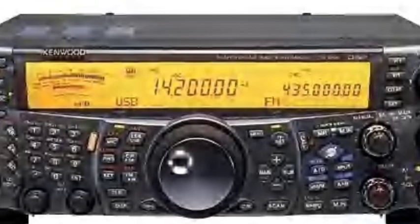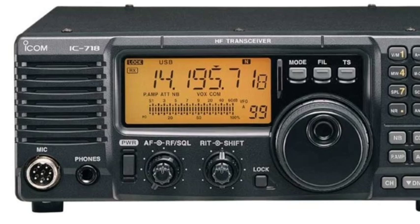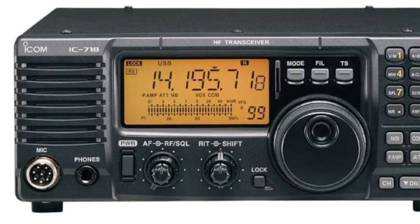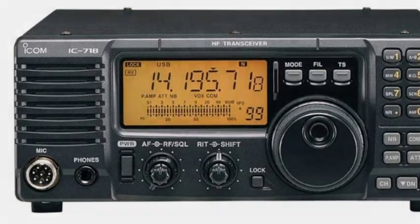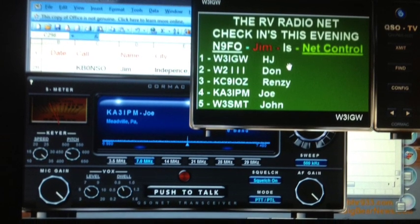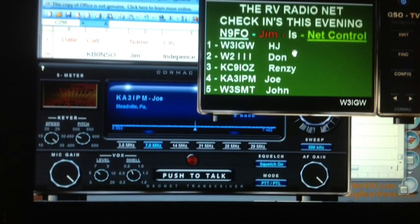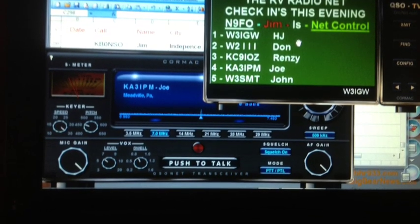Up here in our valley — Big Bear Valley — we use a TS-2000. We have an ICOM 718 in our go kit down in our RV resort. We operate portable with an ICOM 706, and of course we enjoy CQ-100. You can also find my YouTube video, 'Why I Like CQ-100.'